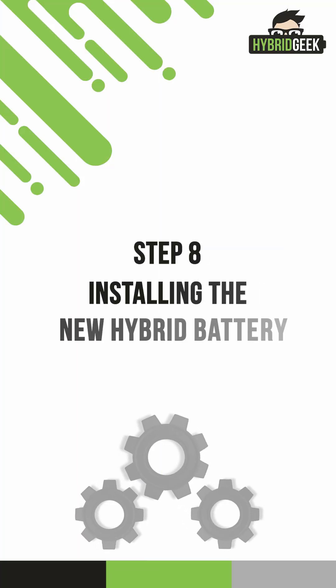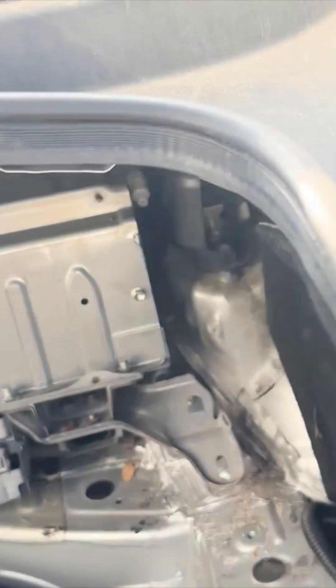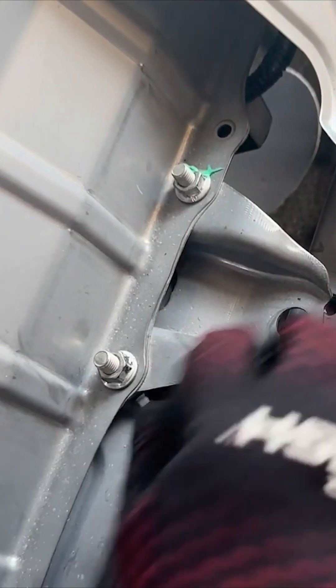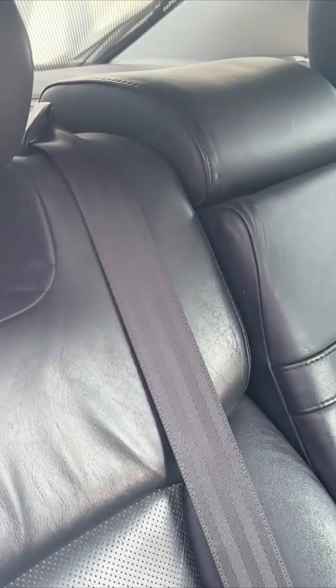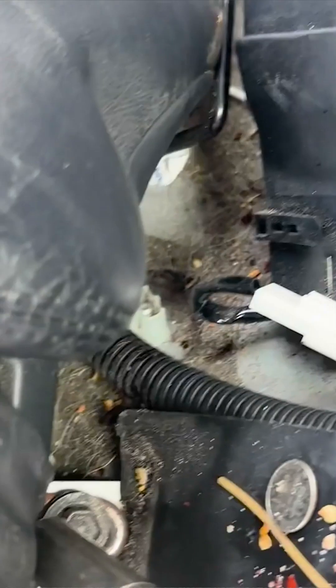Step 8: Installing the new hybrid battery. Now it's time to install the new hybrid battery. Lift the new battery into the trunk, ensuring it's oriented the same way as the old one was. Reinstall the 12-millimeter bolts securing the hybrid battery to the frame of the car. Then put the backing of the backseat back in place and reinsert the 12-millimeter bolts. Take extra care to ensure the seatbelt straps are properly placed. Next, reinstall the bottom part of the backseat, then return to the trunk area and reinstall the 12-millimeter bolts securing the hybrid battery.